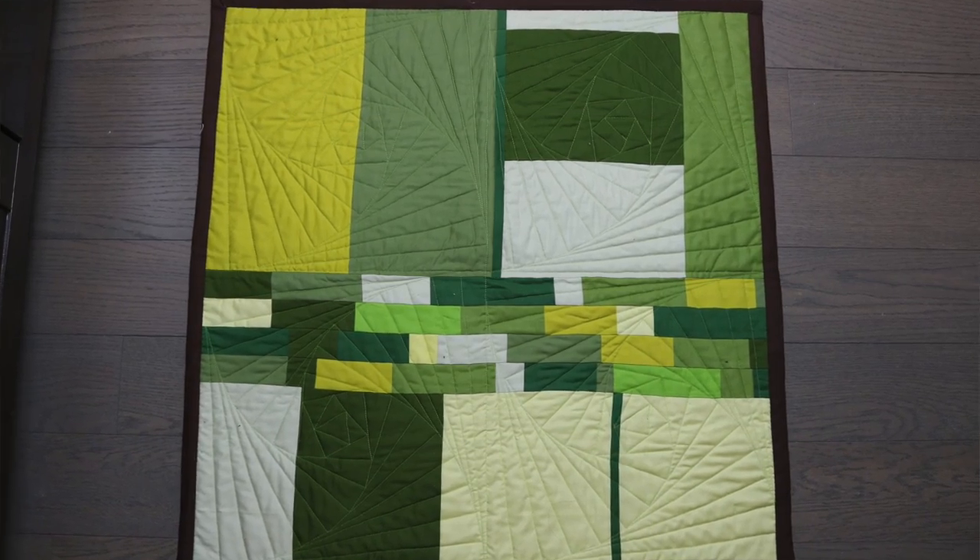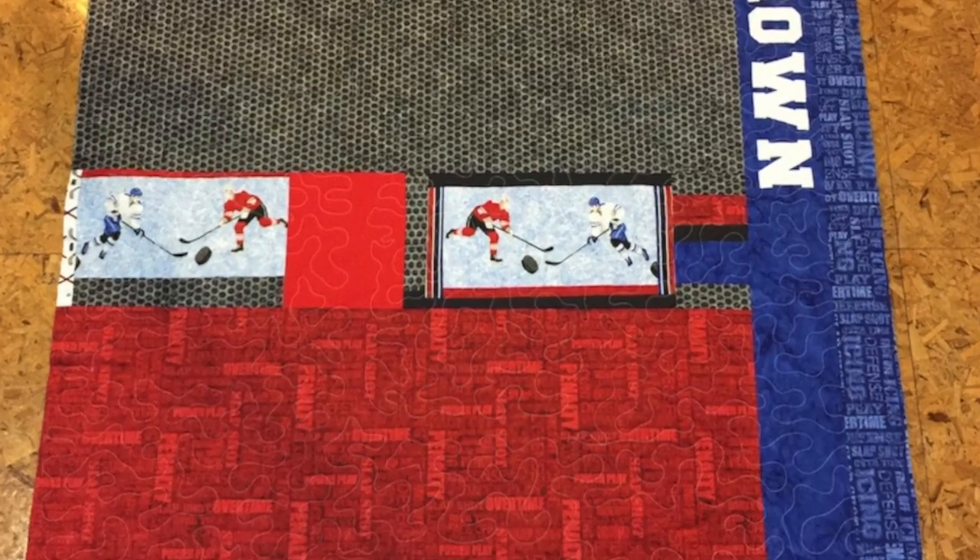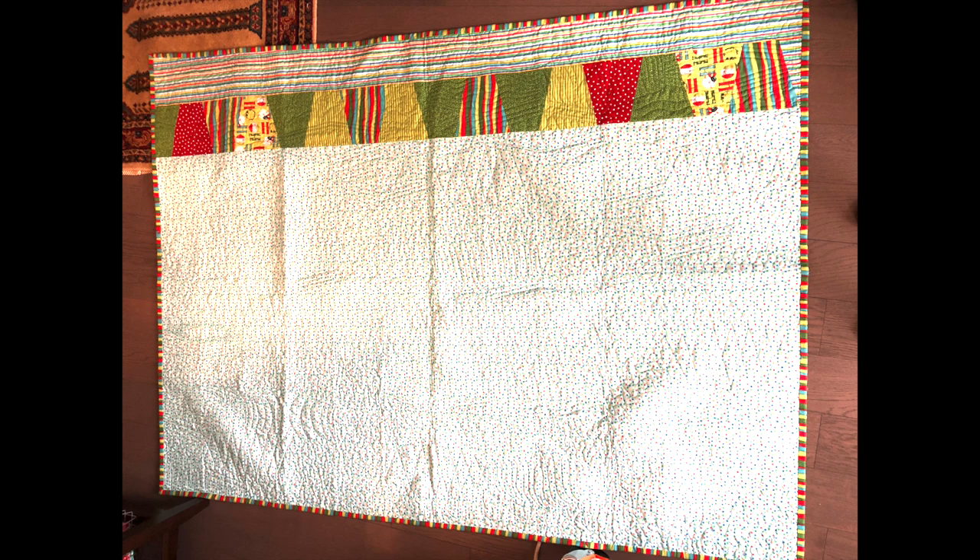I challenge myself to use as many scraps as possible on the back. Sometimes it's an improv exercise, sometimes it's just a strip down the middle, sometimes I'm incorporating the extra blocks. By doing it this way, very little makes it to my orphan block pile or my scrap bucket. And if you're interested in a video about how to make an after quilt, please put it in the comments below.